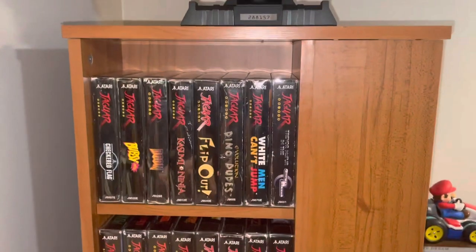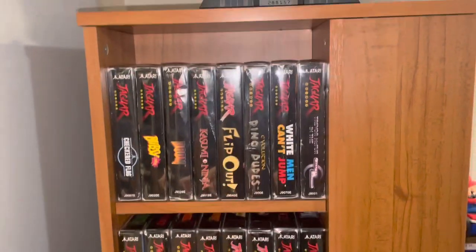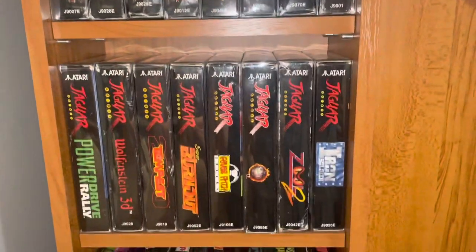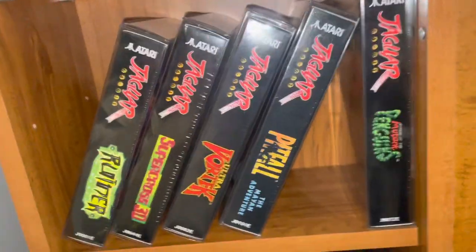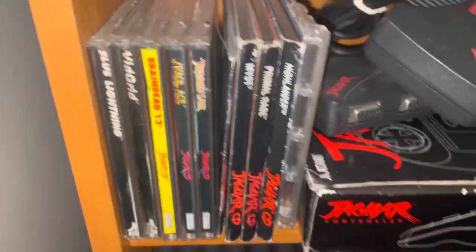I'm also going to show my Jaguar games in this video because I forgot to show them in the Atari collection video. Here are all my boxed Jaguar games — lots of good ones. I have plastic protectors on pretty much all of them, and all of these are sealed on the shelf, which is really cool. Then we've got some Jaguar CD stuff — Dragon's Lair is pretty cool.